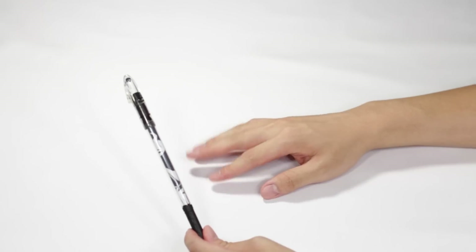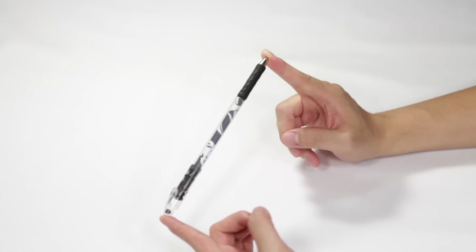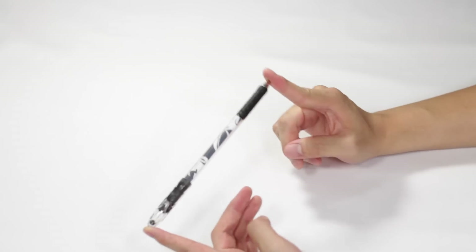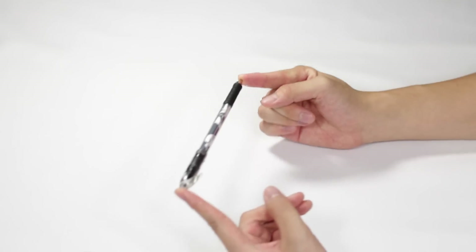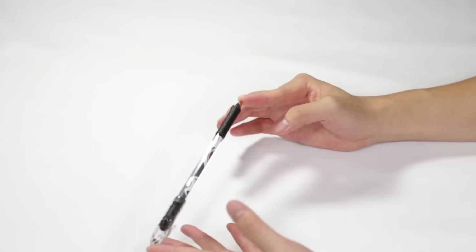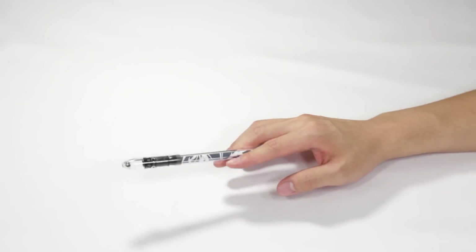In concept it's fairly simple — it's just a shadow backwards — but there are some tricks to it you should know. You'll notice I'm using a single-sided mod: a Signo-tipped RSVP MX with a 7 insert. I'm doing this with a single-sided mod because it will help you keep track of the revolutions. Both the normal shadow and the shadow reverse have 1.5 revolutions in them.